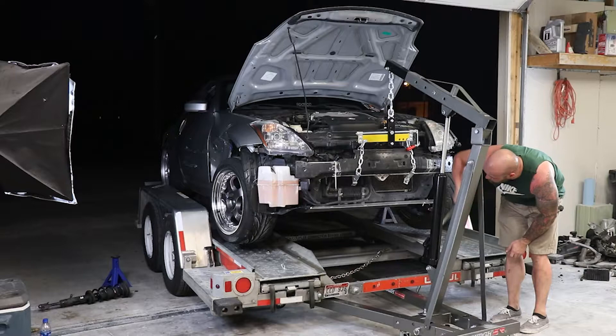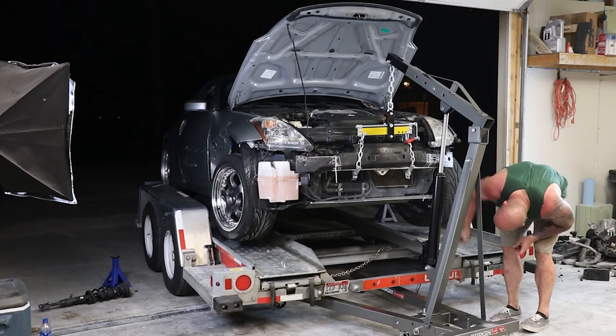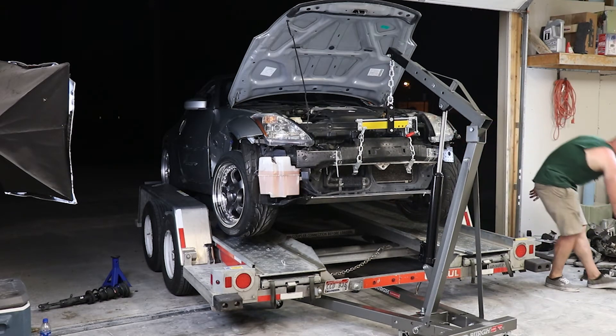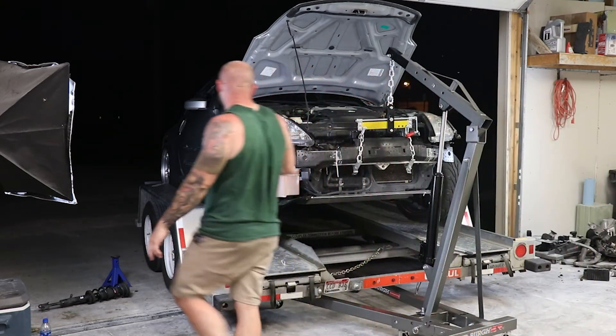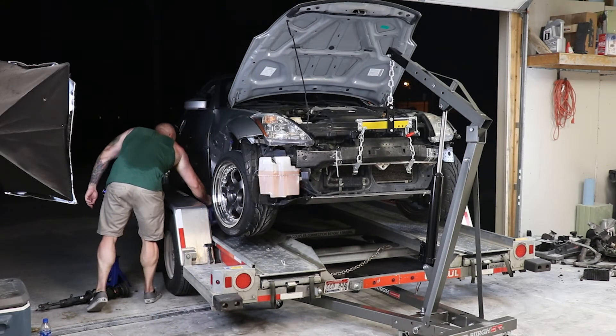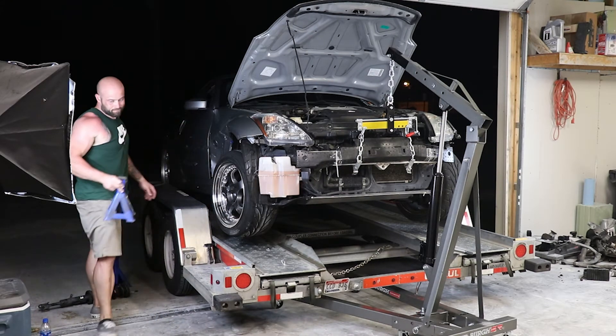All right, let's get this thing down. The tie rod bend isn't even that bad — unless they're both bent, then we're going to be dancing.